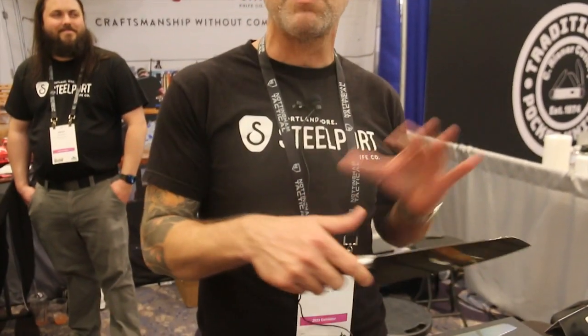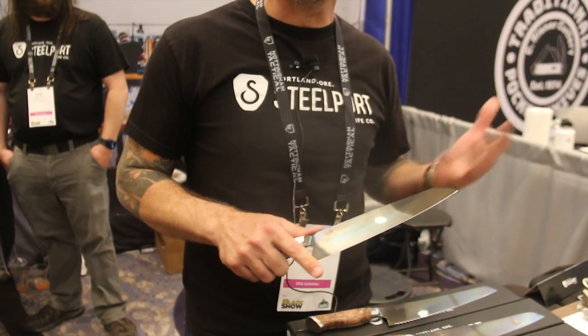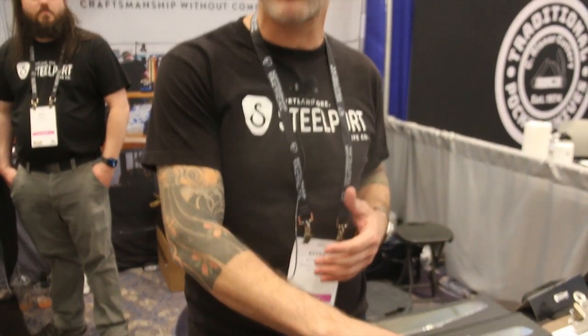Hi, my name is Eitan Zayas. I'm the co-founder and bladesmith for Steelport Knife Company. We're out of Portland, Oregon. We're 100% U.S. made, U.S. sourced — everything from our raw material down to our boxes are U.S. made. The idea of the company is how do we take a knife that has all the custom features and make it efficiently so we can drop the price, scale up, and just let more people use this style of knife.